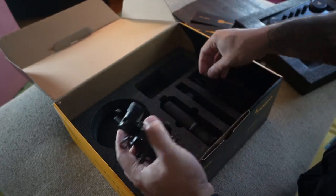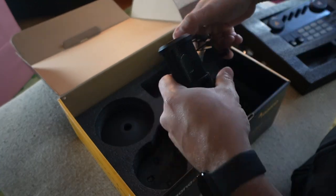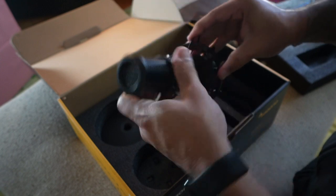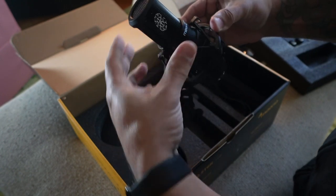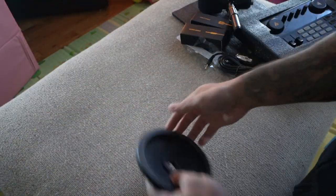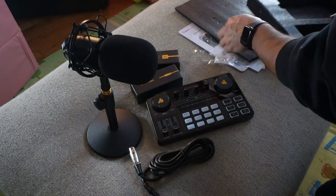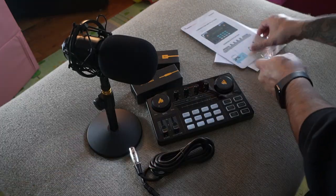That's the mic. I had a little bit of trouble putting it in, but I realized there's a small clip on the side that you just pinch — it opens up, the microphone slides right in, and then you let go and it fits in nicely. And then there's the metal stand that it sits in. It feels nice, it sits really well. When you order one of these, it just feels like a great deal.